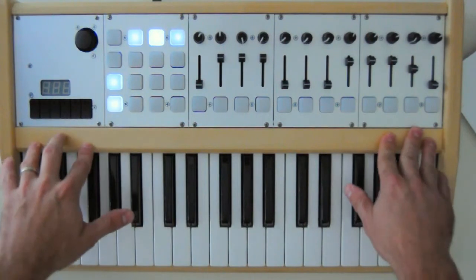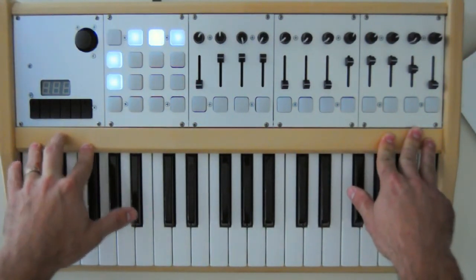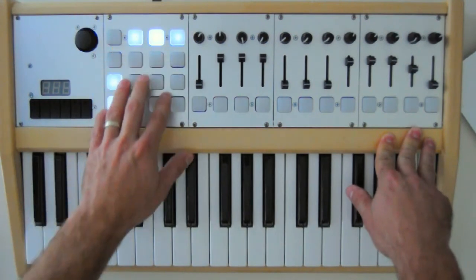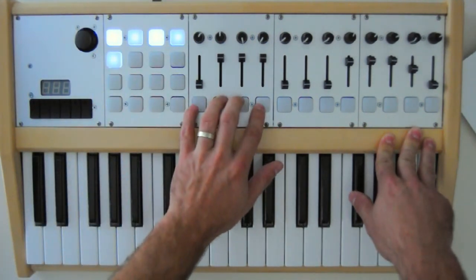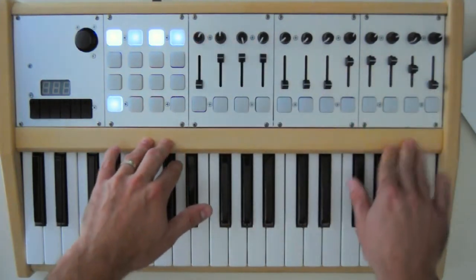Right here, this is a specific controller we made for Soundtribe Sector 9. I have the 4x4 button grid here, I have four buttons, four faders, and four rotary potentiometers, and that's repeated three times.